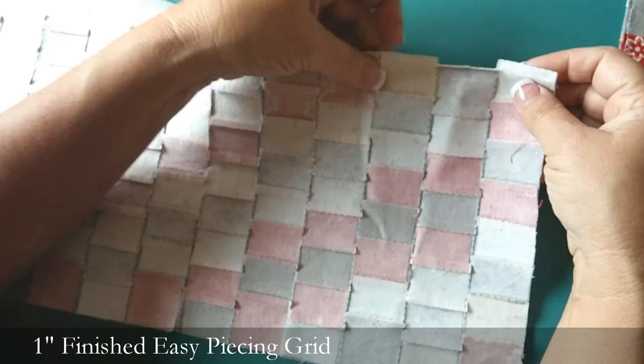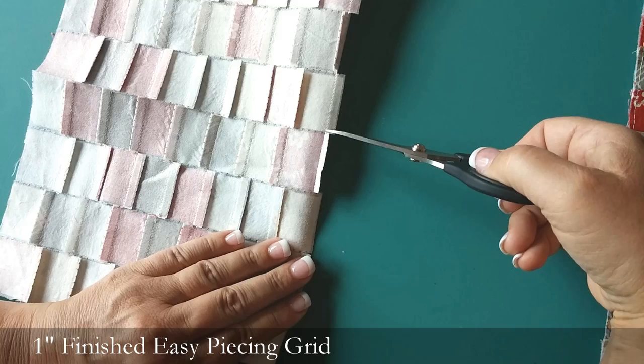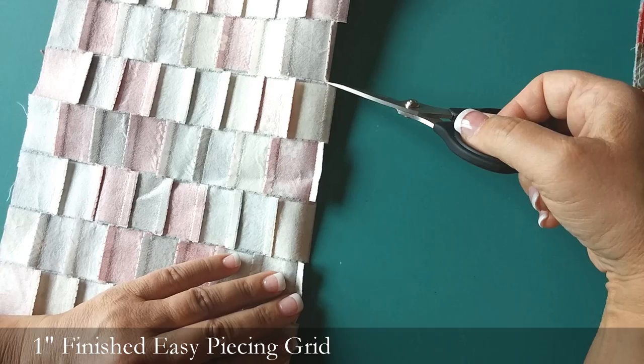The next step: this is the seam that we just sewed. We sew this seam all the way down, and then you're going to clip all the intersections, clipping right to that row of stitching. If you happen to clip through that stitching, that's going to be okay because all your squares are ironed down and they're not going to move at all. Another thing you might have already noticed is that we're not using any pins because everything is totally held in place. So you're going to clip all the intersections across the whole panel.